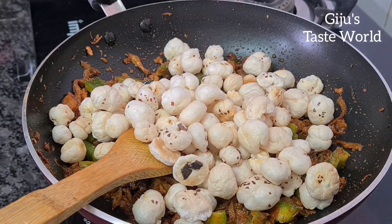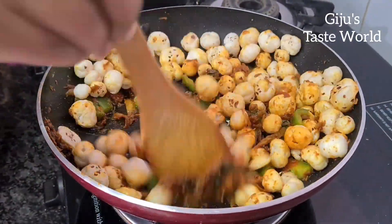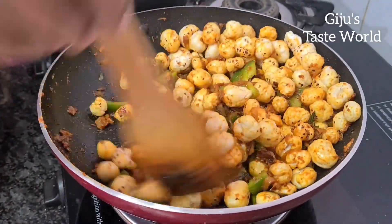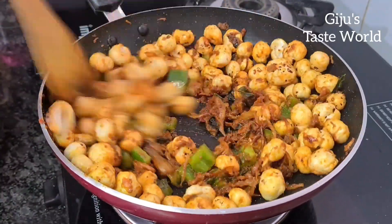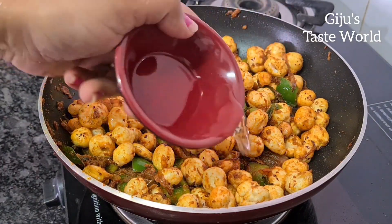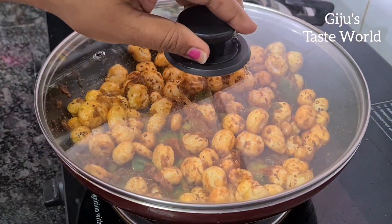Add 2 little potatoes. Add 1 glass of the lotus seeds and mix them. Add 1 glass of the pot to the medium flame.